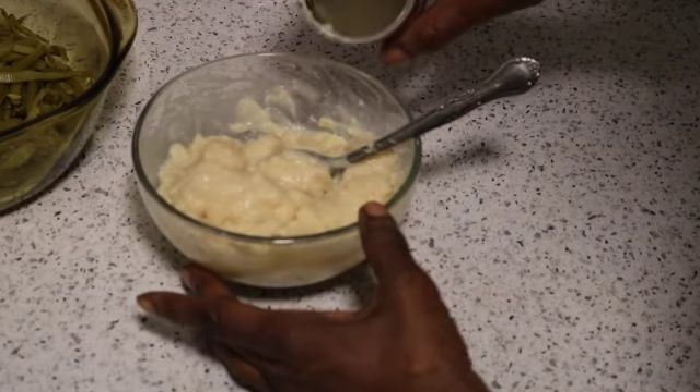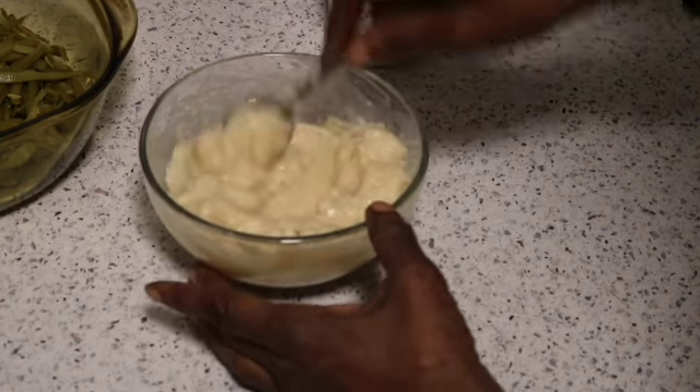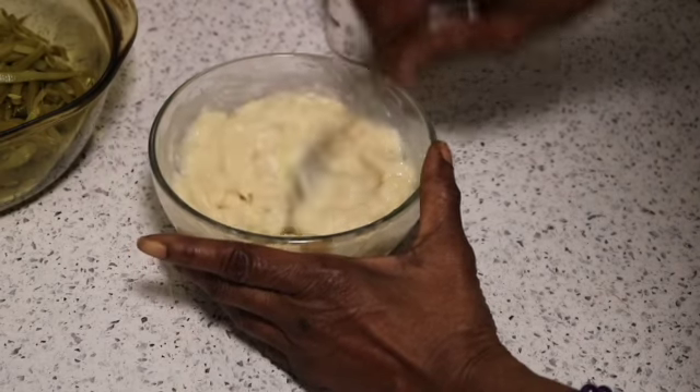I'll add just a little more water because this is going in the oven and it's going to thicken up.